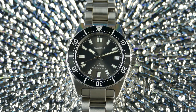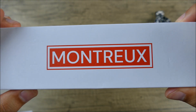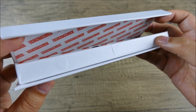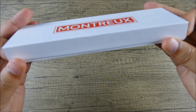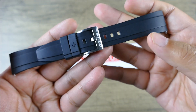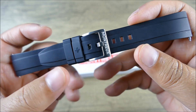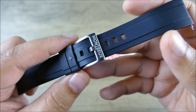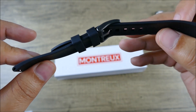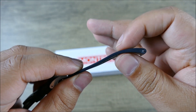Before we dive in, a quick plug for Montro Straps, the channel sponsor today. Here is their packaging — quite clean — and you even get little magnetic keepers to keep your deployment clasp closed. I've reviewed many straps over the years, particularly FKM straps that have become more and more popular. A lot of times you end up reviewing the same strap with just a different buckle and a different name etched on it, so I was very pleasantly surprised when these Montro straps came across my table because they were actually different.